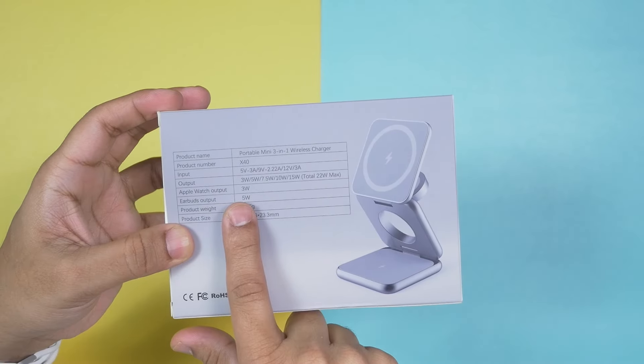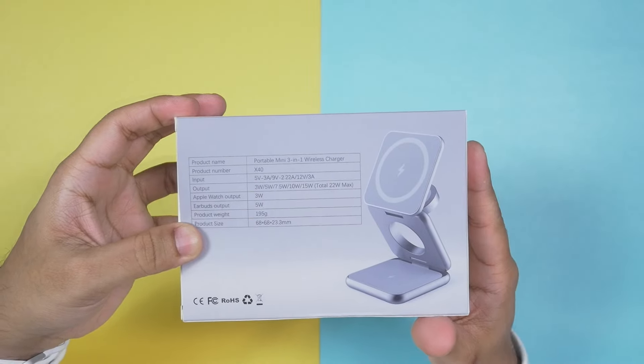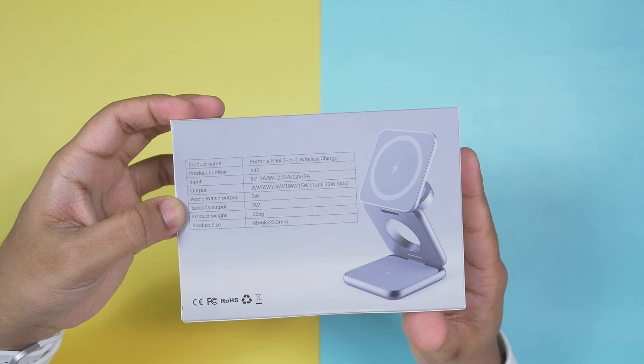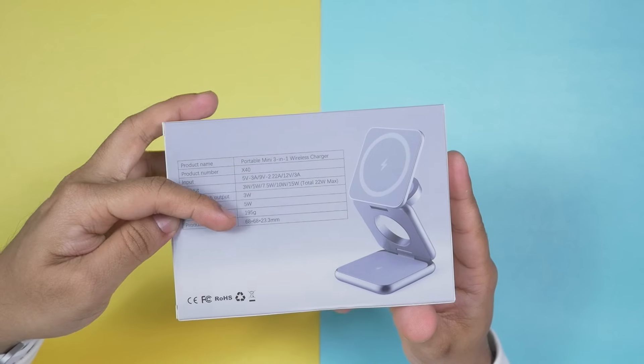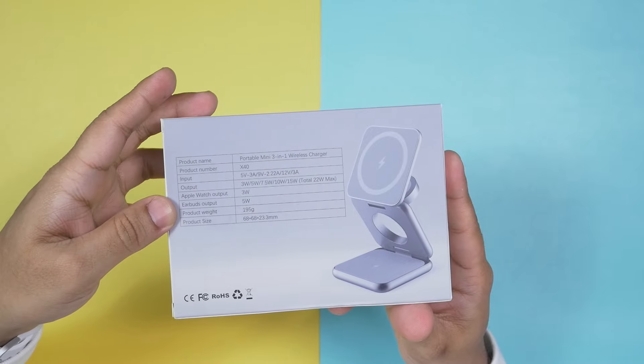This one can deliver up to 22 watts max in total, with slots at 3W, 5W, 7.5W, 10W, and 15W. Apple Watch output is 3W, earbuds output is 5W, and for iPhones you can get 7.5W. It weighs only 195 grams and measures 68 by 68 by 23.3 millimeters in size — amazing.